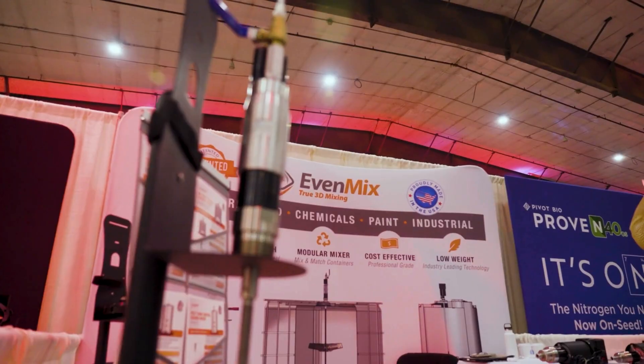My name is Phil Rankin. We're here at Evenmix. We're based in Cleveland, Ohio, and we make liquid-based mixers for standard size containers.